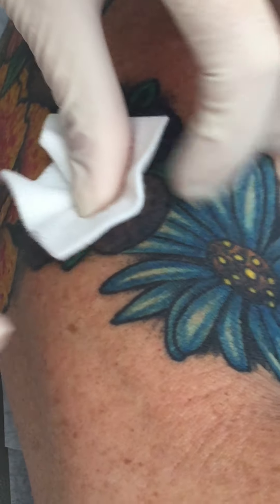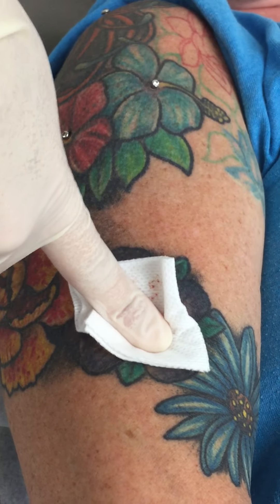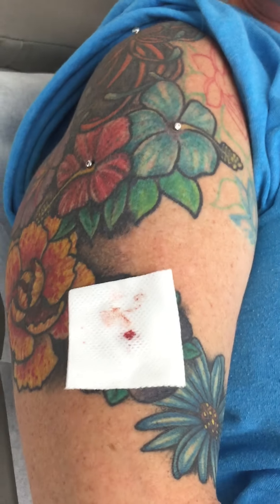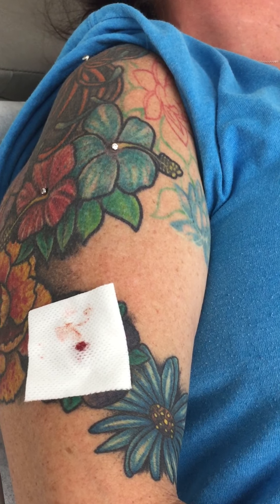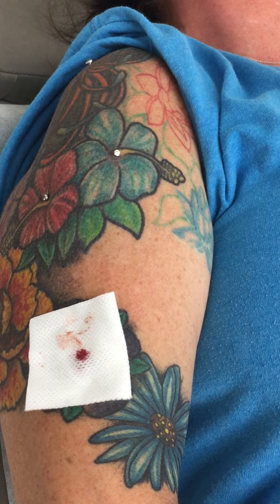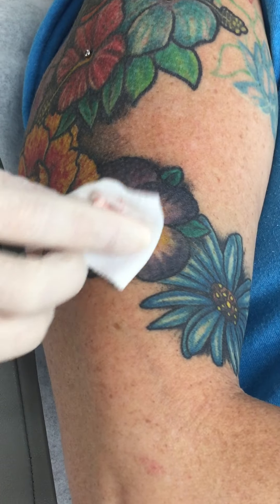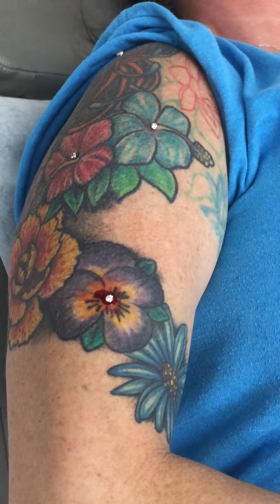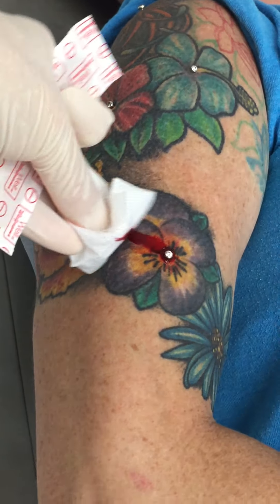This one wants to be a little bleeder though, okay. Yep, we're all done. I'm just gonna put some band-aids on ya. Yeah, I did take a little Excedrin this morning, so that might be why it's really bleeding. That's okay. Alright, thank you.